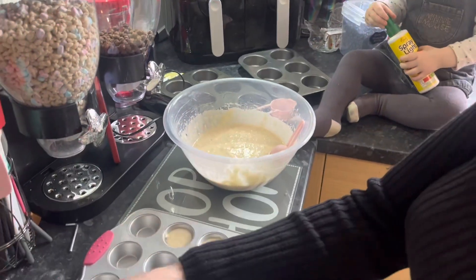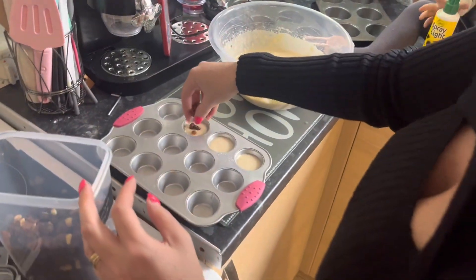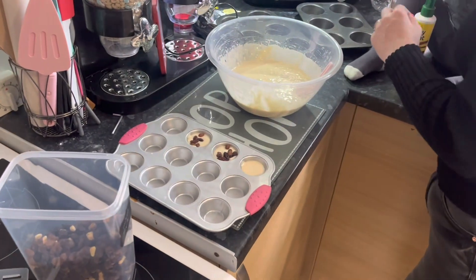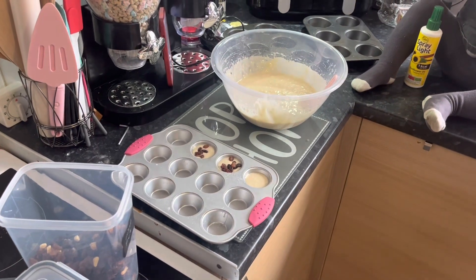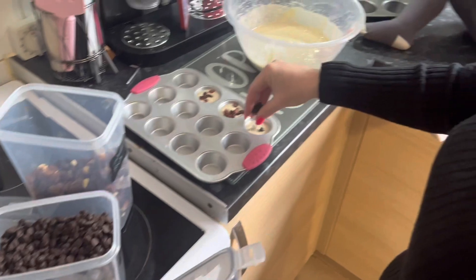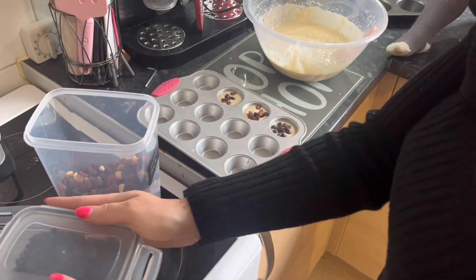Get a topping of your choice — I'm using mixed fruit and just put some of that in. We're also using chocolate chips. And that's it — you put them in the oven. I'll show you what they look like once they come out.